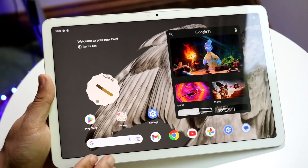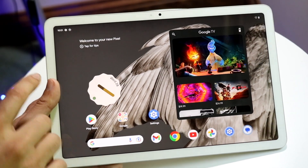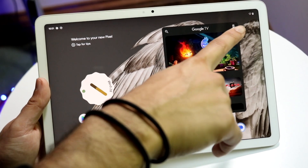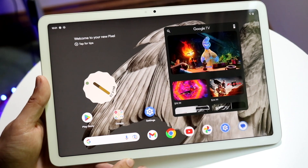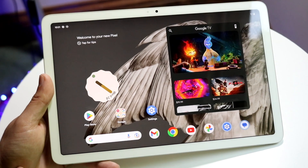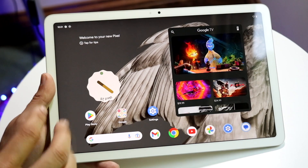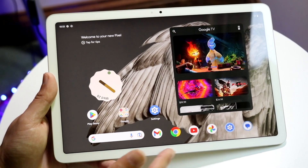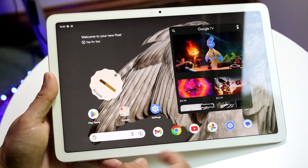To get out of the lock screen, swipe up and you'll come into the home panel. On the top left corner you'll see the time and some notification icons; on the top right you'll see Wi-Fi signal, battery, and other status indicators. The home screen can be customized — you can have applications, widgets, and a dock at the bottom that stays consistent across pages.